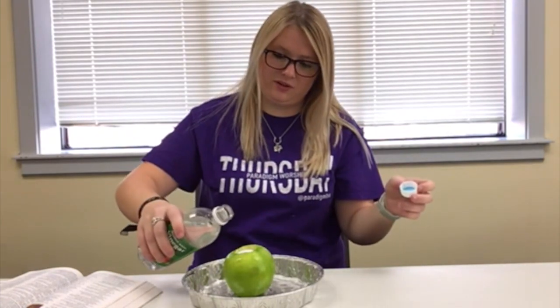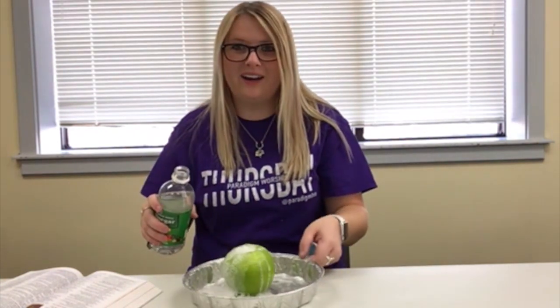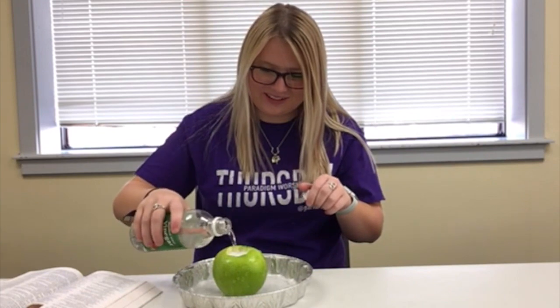Just pour some vinegar on top. Whoa! You see that? It's like a volcano! It's a volcano apple! That's pretty cool. But vinegar stinks!